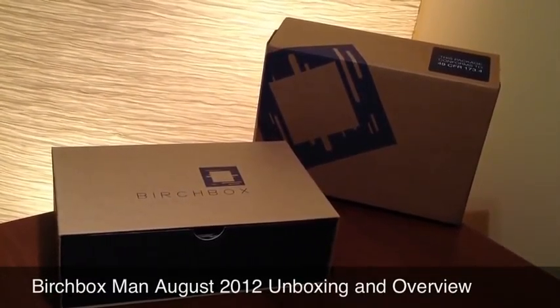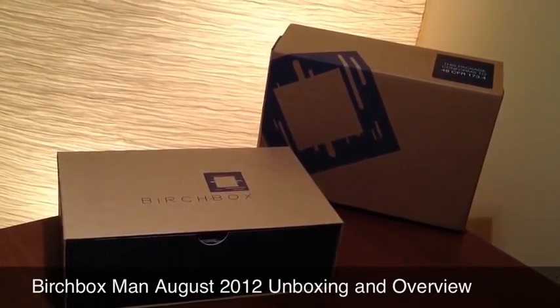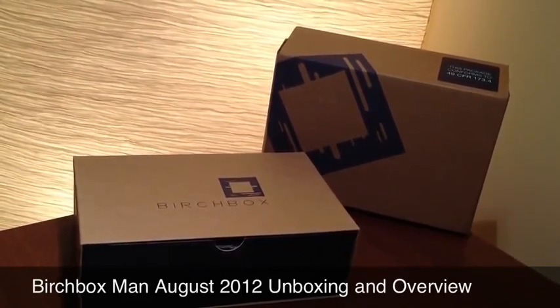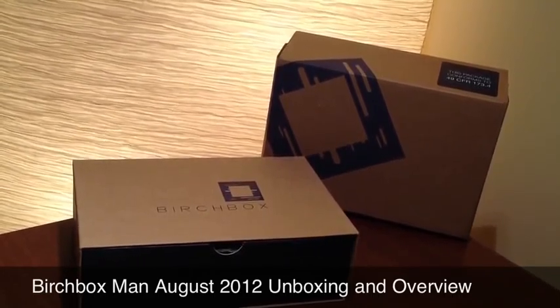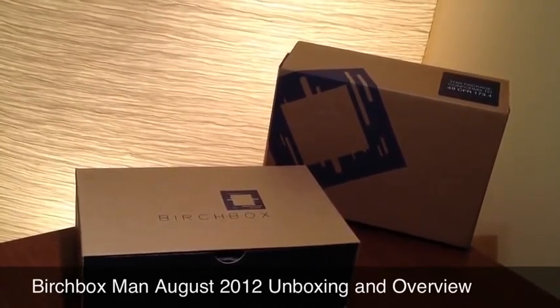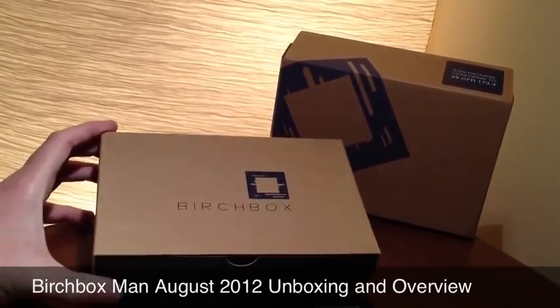Hello everyone, welcome to my Birchbox Man August 2012 unboxing and overview video. This is the August 2012 box and I'm not sure what's inside. You get a random sampling of grooming, personal care, and lifestyle items every month for a $20 fee. You fill out a survey when you join the subscription service and they send you things based on your interests. So I guess we will dive right into the August box.